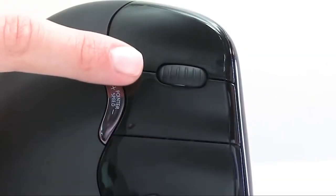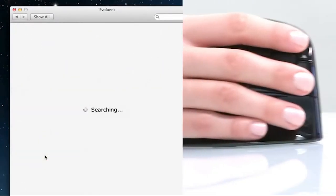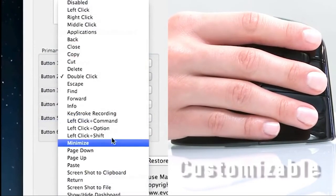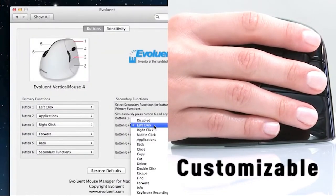The Evaluent Vertical Mouse features six individual buttons — four on the outer face and two adjacent to the thumb rest. It comes with a full feature driver, and each button can be fully customized to put your most frequently used functions, literally, at your fingertips.